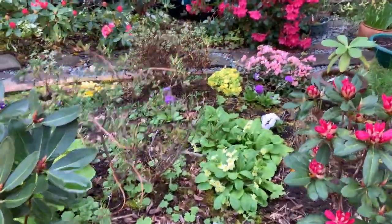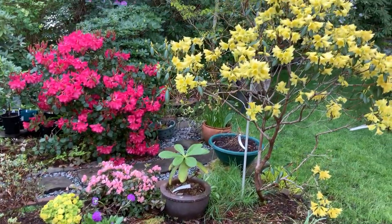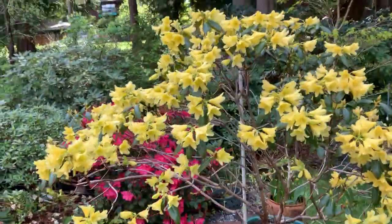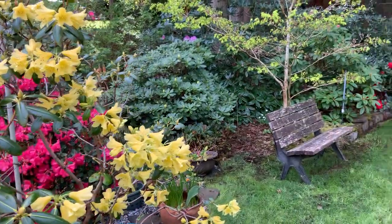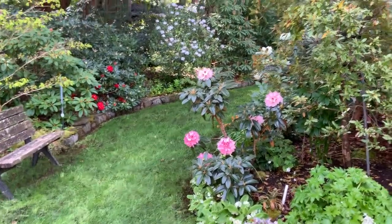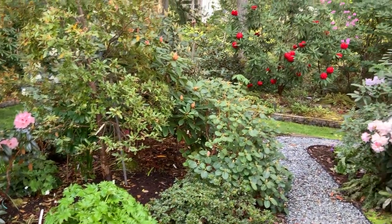Some of you wanted to see the garden as it is now. This is Goldstrike — it's a hybrid. Rubicon in the foreground, here is Shimanus, another hybrid.